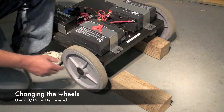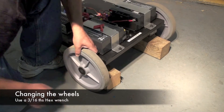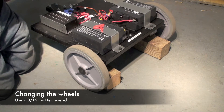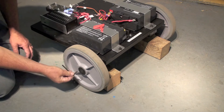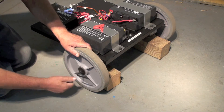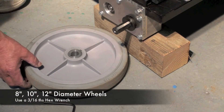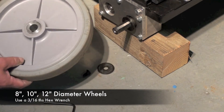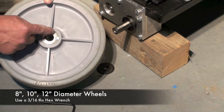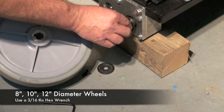You can change the wheel diameter of this robot simply by lifting it up, inserting a 4x4 that frees up the wheel, then using a 3/16 Allen key to unscrew the screw, and the wheel should slide right off. You can use an 8-inch, 10-inch, or 12-inch diameter wheel — you simply need a 3/4-inch spindle with a key way like this to fit this key.